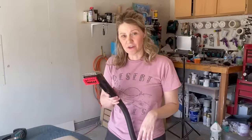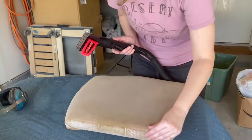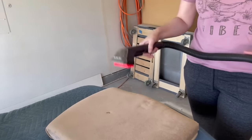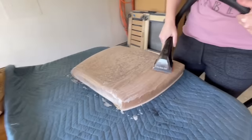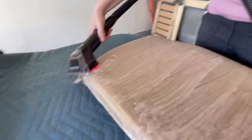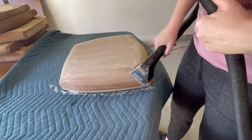I'm going to use my Bissell Revolution — it has the pet stain tool as the attachment, and this one has little grippers on the inside that are going to catch all of the pet hair that's on these cushions. My family is really sensitive to cat hair and it looks like these people had a cat by looking at the back of this. So I'm going to make sure I do a really good job scrubbing this and getting these nice and clean. I've got the solution that came with my Bissell steam cleaner in the machine and I'll give each seat cushion two good passes.